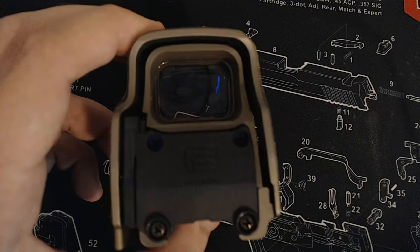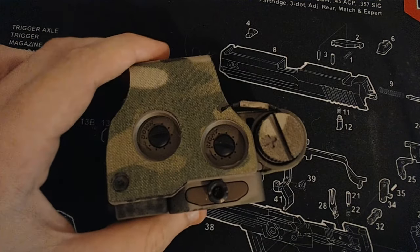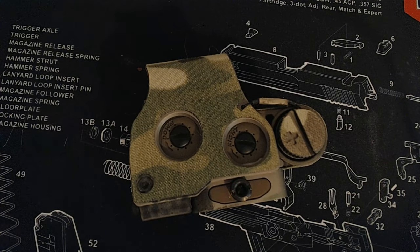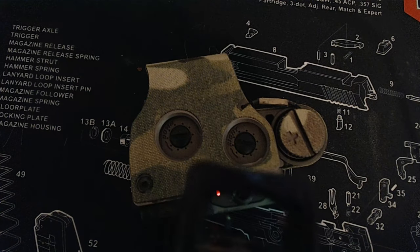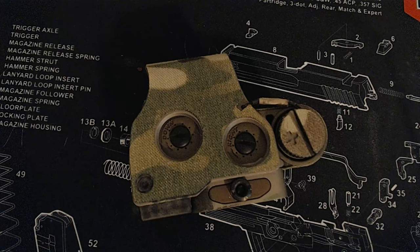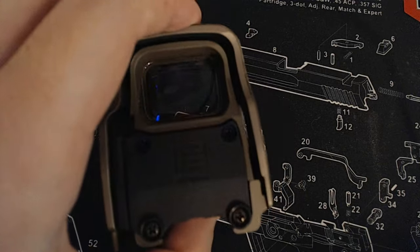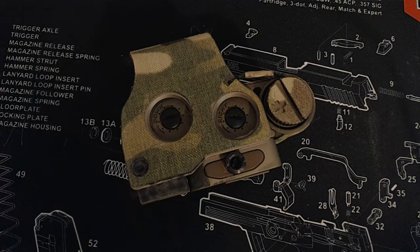Why is the night vision performance so good on the EOTech? One large part of it is actually the window size. When we are shooting red dots, we are both-eyes-open shooting. That's not to say window size is irrelevant — this RMRCC here has an absolutely tiny window, and if I'm not lining up my head perfectly, I'm not going to get a good sight picture. Under night vision, everything is significantly more difficult. The ability to look through your tube and get a proper sight picture with zero parallax — which is another huge benefit of the EOTech — is incredibly important.